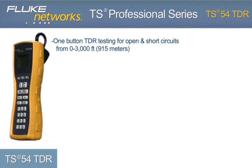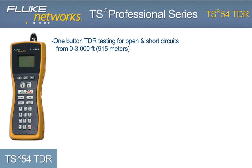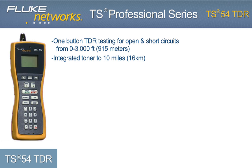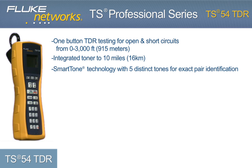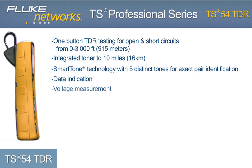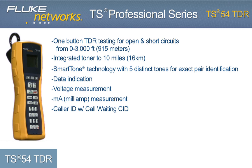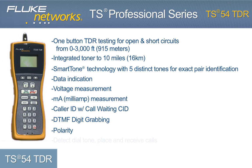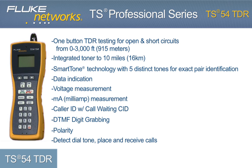One-button TDR testing to 3,000 feet or 915 meters. Integrated toner to 10 miles or 16 kilometers. Smart Tone Technology with 5 distinct tones for exact pair identification. Data Indication. Voltage Measurement. Current Measurement. Caller ID with Call Waiting Caller ID. DTMF Digit Grabbing. Polarity. And the ability to detect dial tone and place and receive calls.